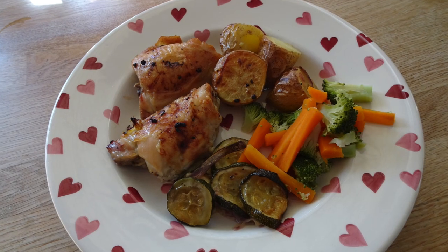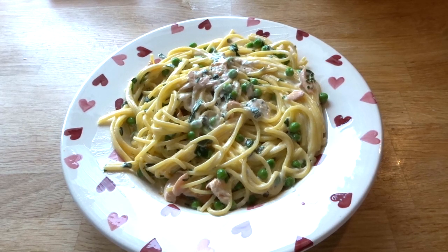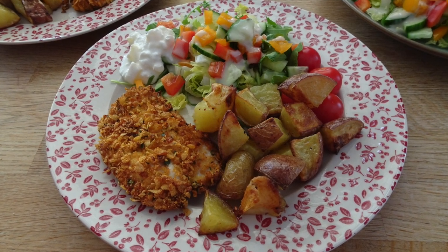Hi there! In today's video I am sharing five cheap family meals for £4 and under, totalling £25. Any recipes that I'm following I will link below.